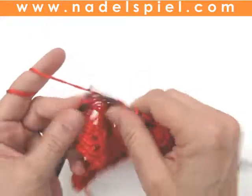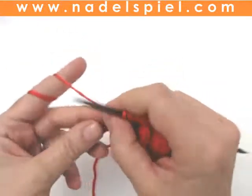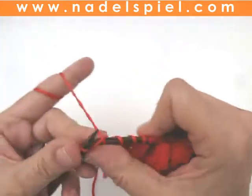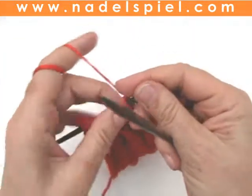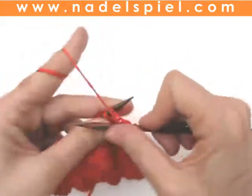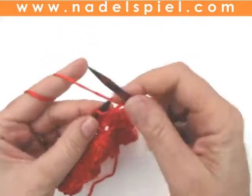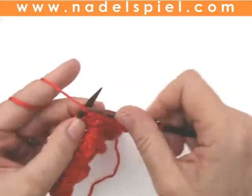The first row: all the stitches are knitted. The second row, wrong side, all the stitches are purled. I usually knit the edge stitches on both sides.